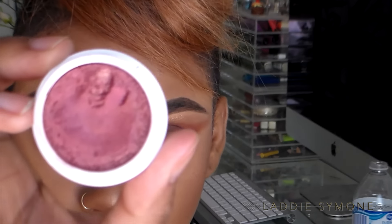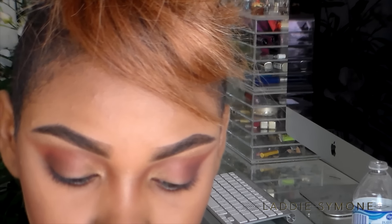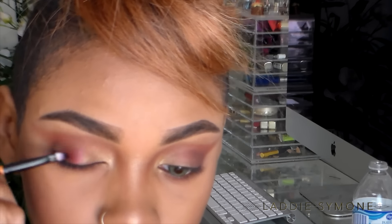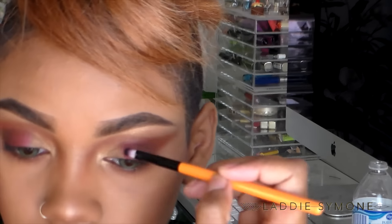I blended a lot of colors together. Next I'm going to take the shade called 'Drift' from ColourPop and place that on the middle part of my eye. I'm sorry this was a little bit out of focus — I wasn't aware until I started editing — so I'm just going to place that onto the middle part of my eye.